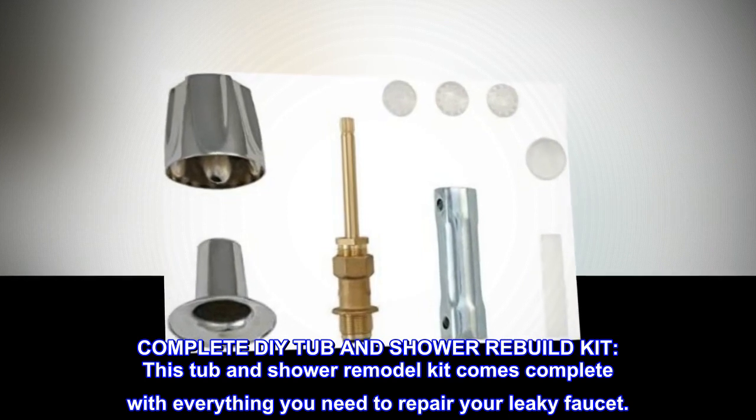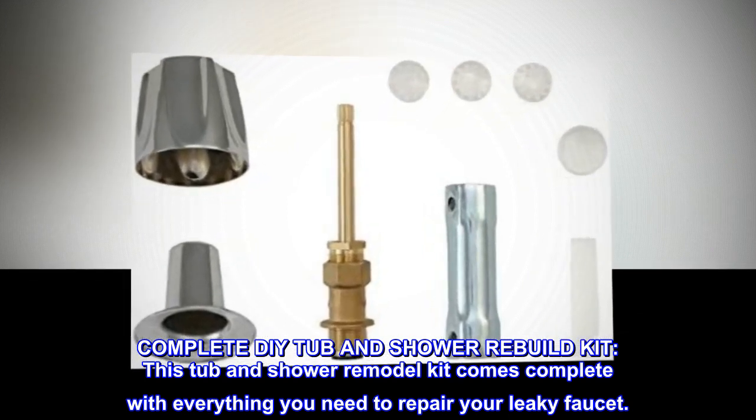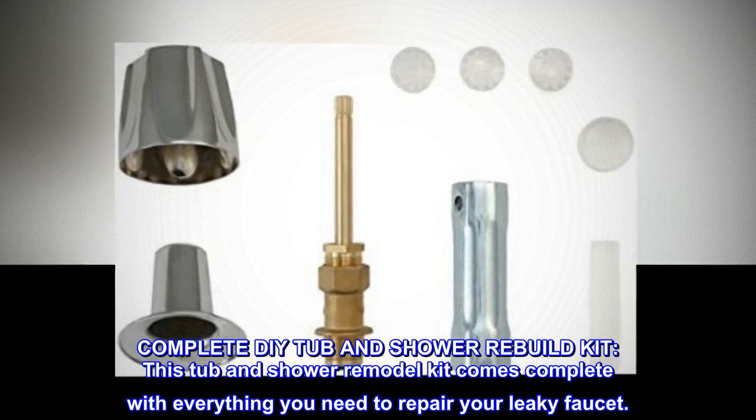Complete DIY Tub and Shower Rebuild Kit. This tub and shower remodel kit comes complete with everything you need to repair your leaky faucet.